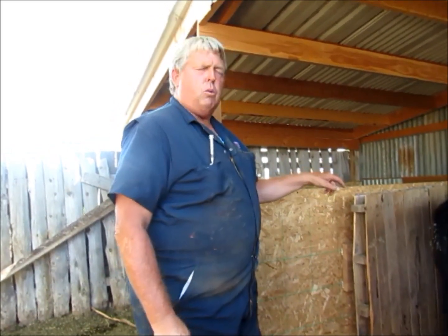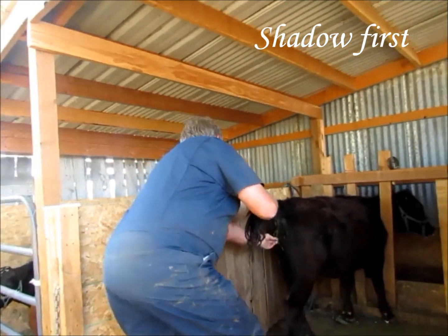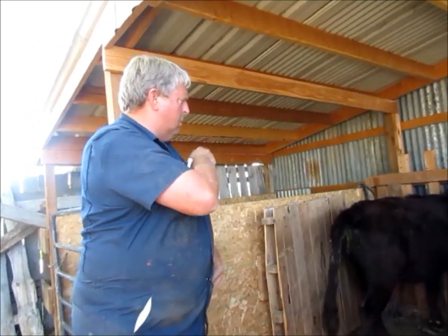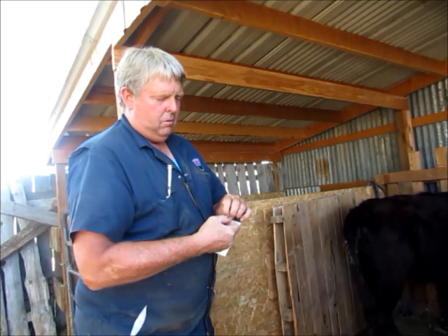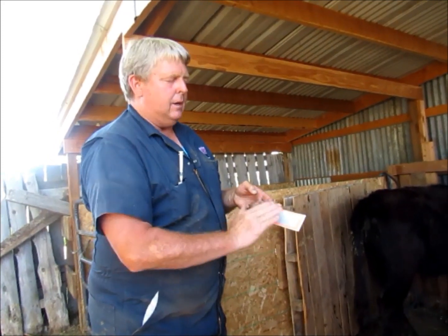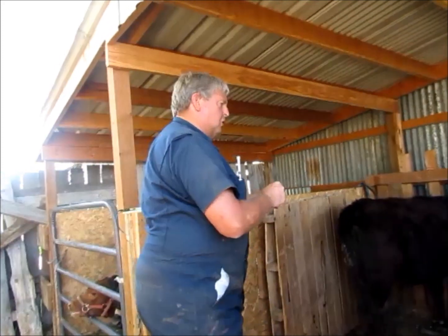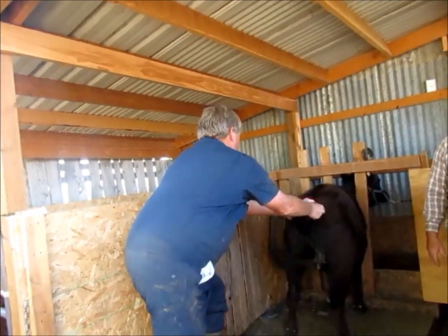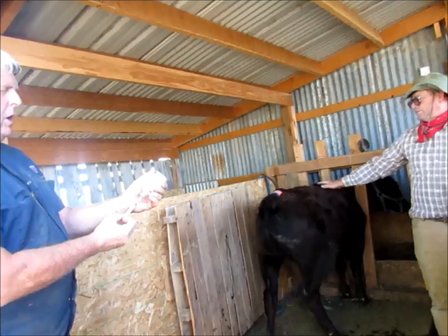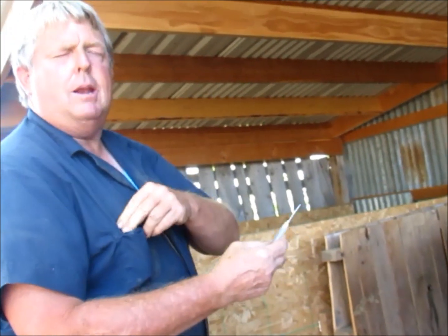Last week we put a CIDR in this one. This week we're going to pull it out — we take the blue string, pull it out, and throw it away. The next thing we do is put an estrus patch on the back. It has a silver lining like a lottery ticket, and when they're in heat it will be rubbed off and completely orange — that's when we know when to inseminate them. Then we give them a shot of prostaglandin, a hormone that will bring them into heat in about two to three days.